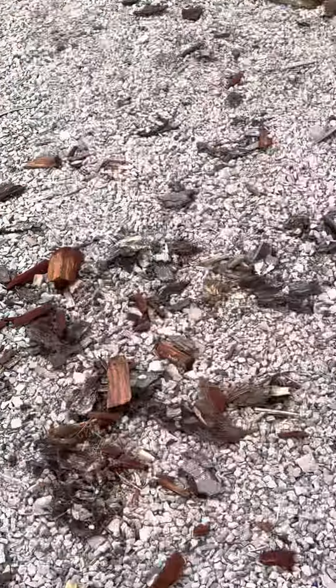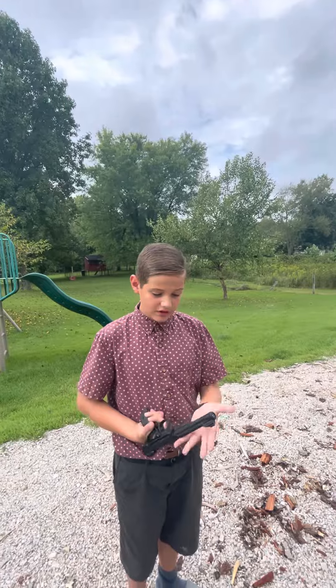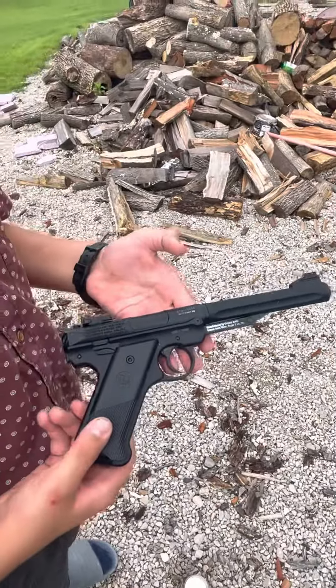I don't really have a lot to say about it. It's basically just your average pellet pistol — there's not really much to it. It's very good for squirrels if you can get your eye in. It's perfect for pest control, I would say.